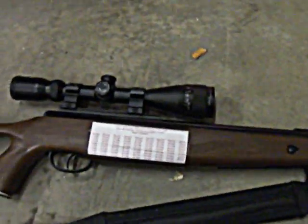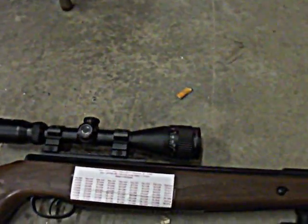It cracked a couple of times right there on that side, as you can see. You'd think that for Benjamin — this is pretty much their top-of-the-line break-barrel air rifle — that they would have a little bit better quality on it. You'd think the stock would be better.